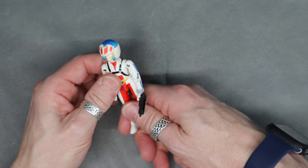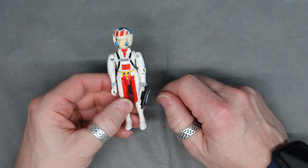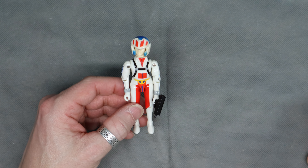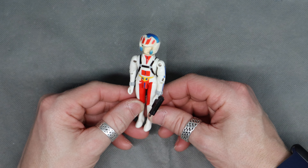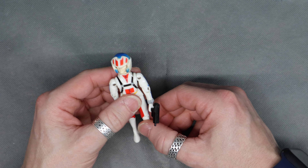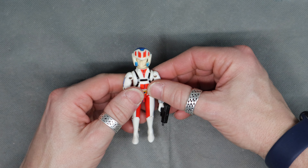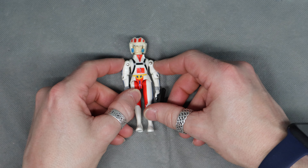They sort of shoehorned it together — Macross was three series that were not originally related, and they shoehorned a story in connecting them. I've got one other Robotech figure but it's not related to Macross; it was one of the other ones. Scott, I think his name is — the motorcycle guy. But that's Rick Hunter from Robotech.